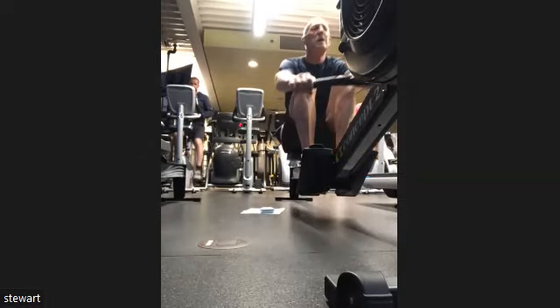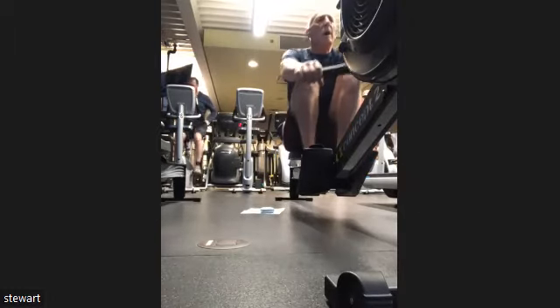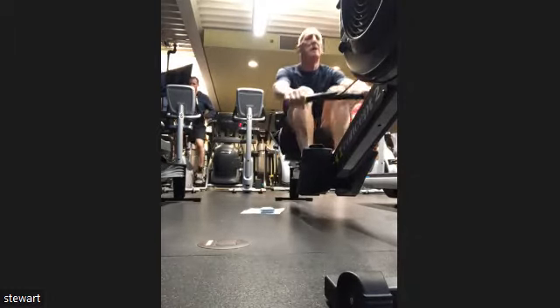Are we using the bicep? The bicep is a smaller muscle, it's not going to do us much good. We're coming up to that final minute — there we go.